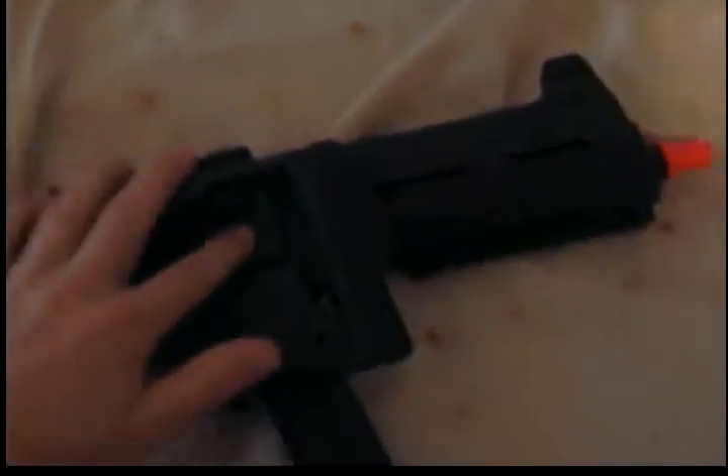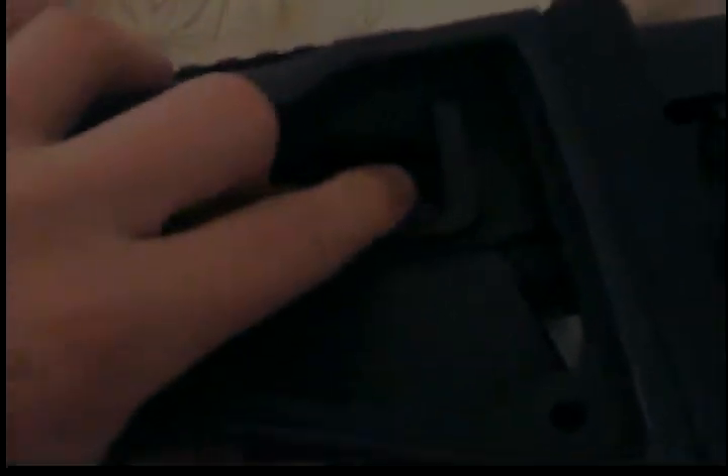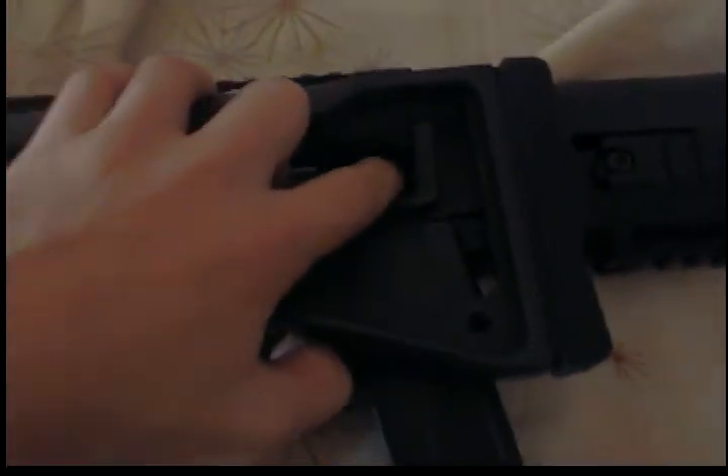The hop-up: pull it back for off, push it forward for on.